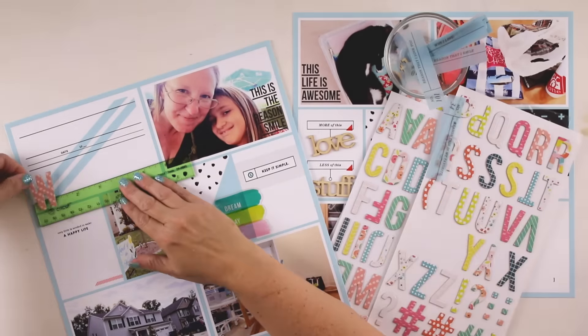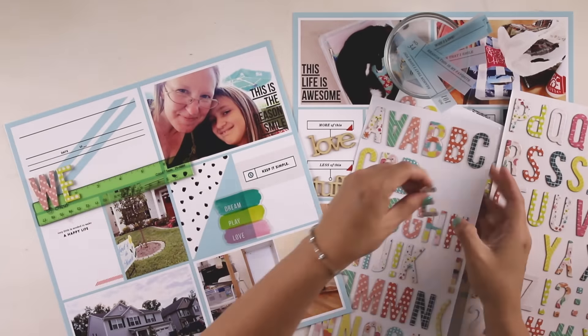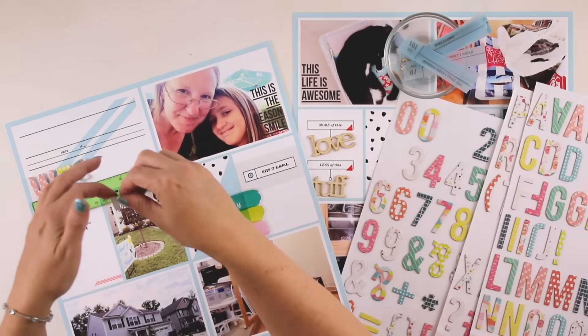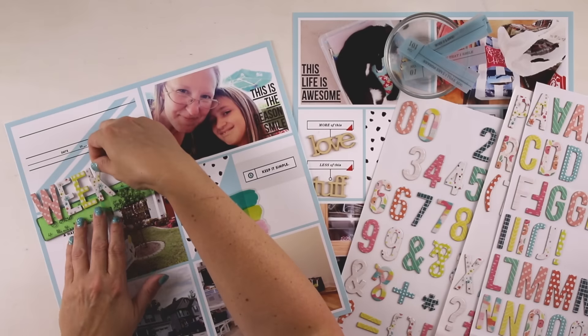Both pages are printed in 12x12 on matte cardstock from Staples — they call it photo paper, it's a matte photo paper and it's a 13x19. Now that I have all of the layout ready to go, I'm ready to embellish.